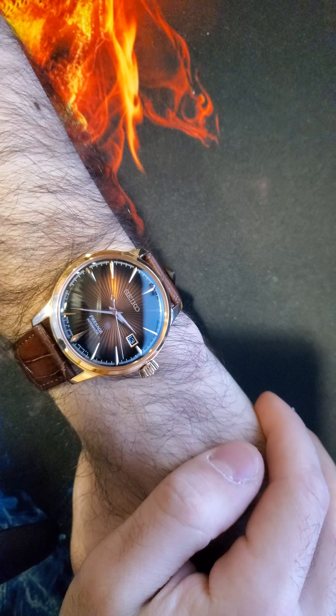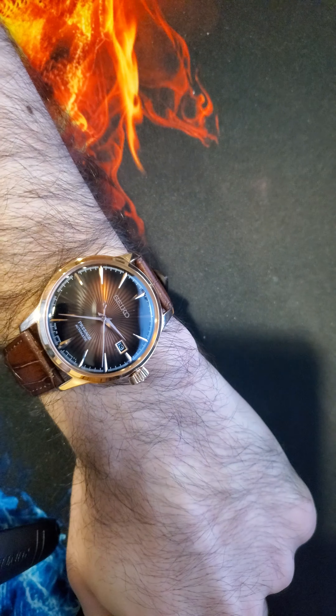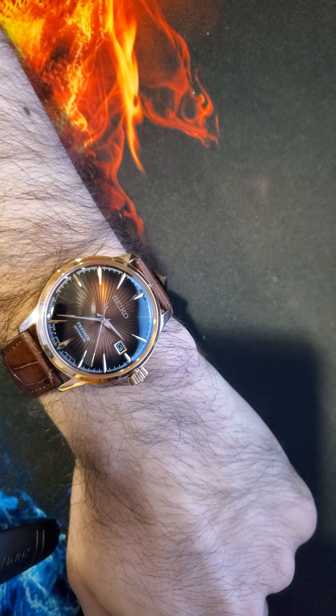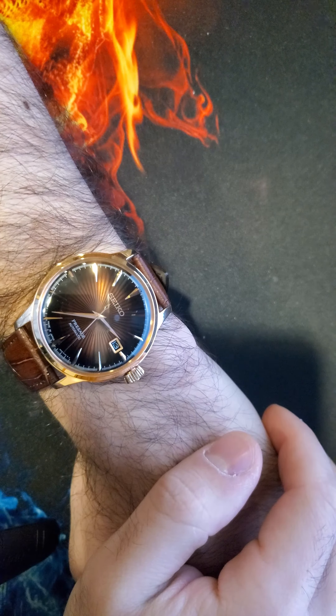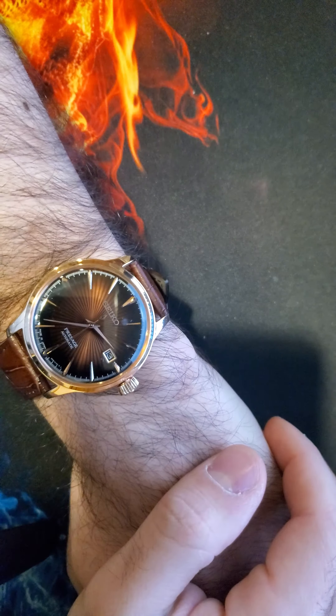Hey YouTube, it's the Time Piece Guru back in with another video. This video is going to be different — I'm not going to showcase my face, but I'll be showcasing only the watch.